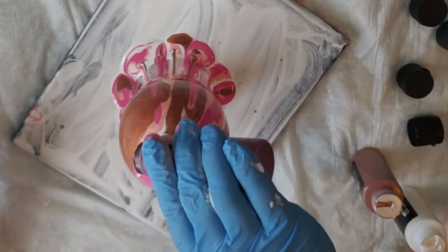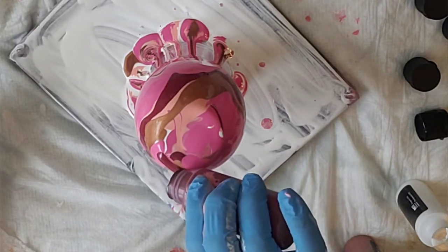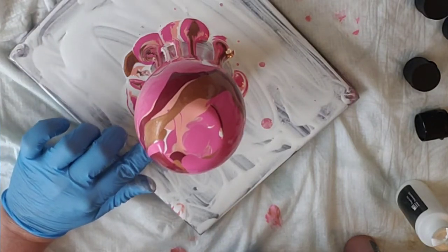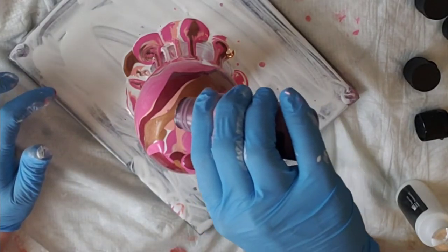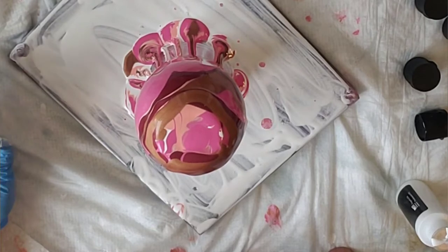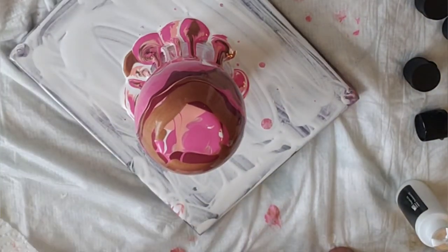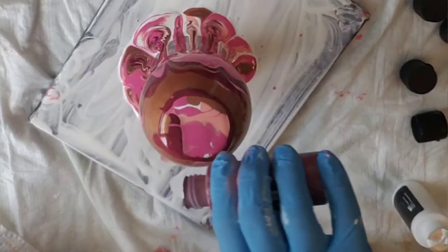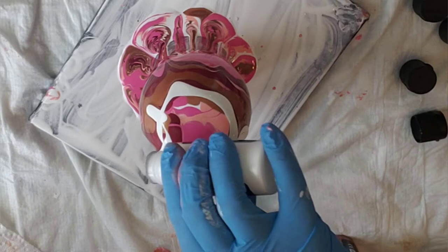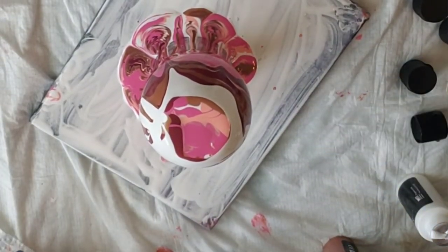Okay, let's pour some of this color on there. I should have put some white on the base too — why not? Oh my gosh, we have a huge bare spot right there and another one right there.